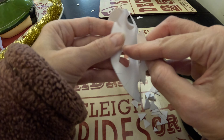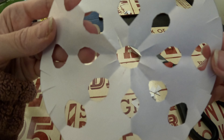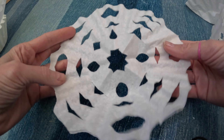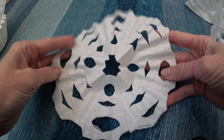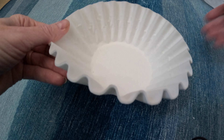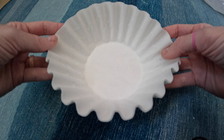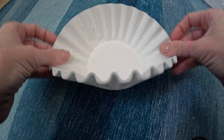Welcome back to Pretty Creative Stuff. Previously I shared a video about how to make paper snowflakes out of regular computer paper or any paper you happen to have. Today I'm sharing an even easier way to make paper snowflakes. All you need are coffee filters — regular coffee filters like you would use for a 12-cup coffee pot — and the only other thing you need is a pair of scissors.